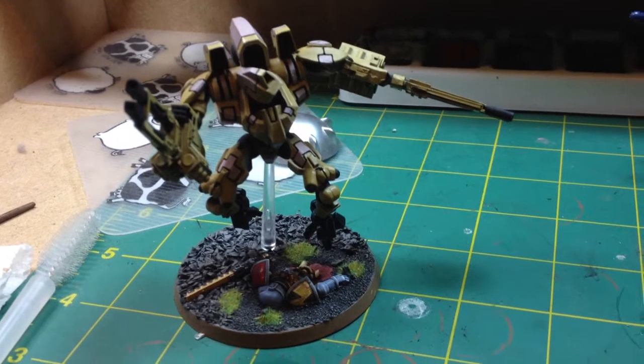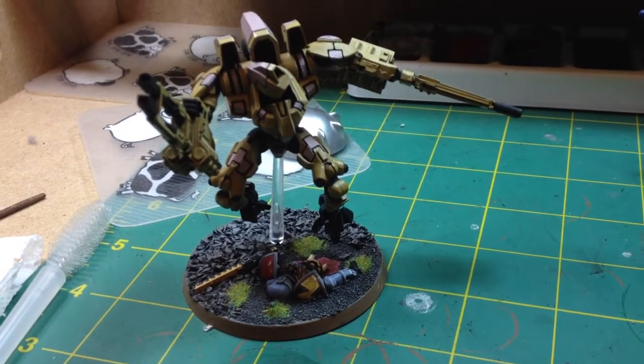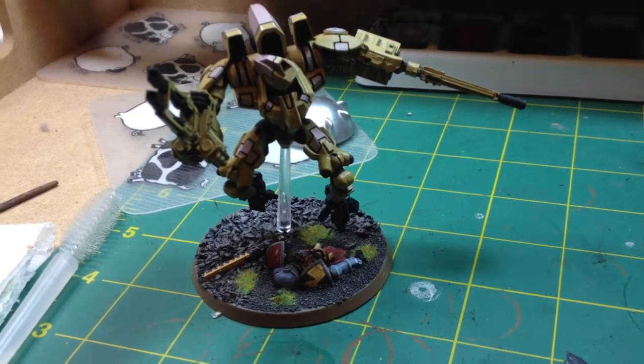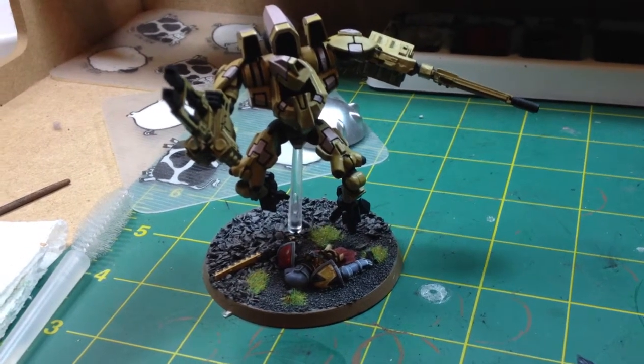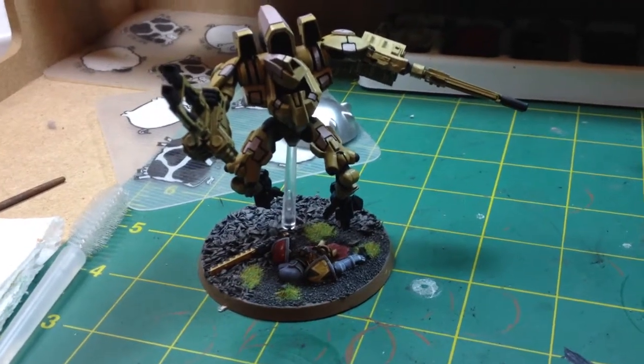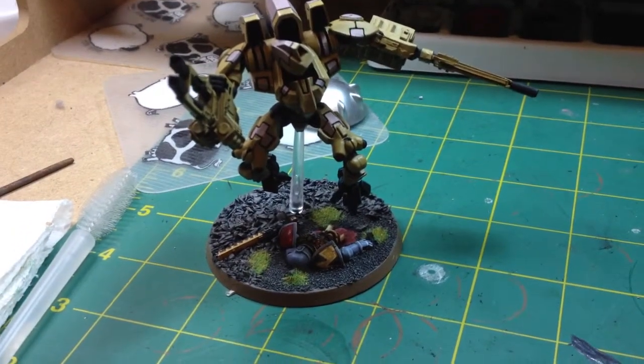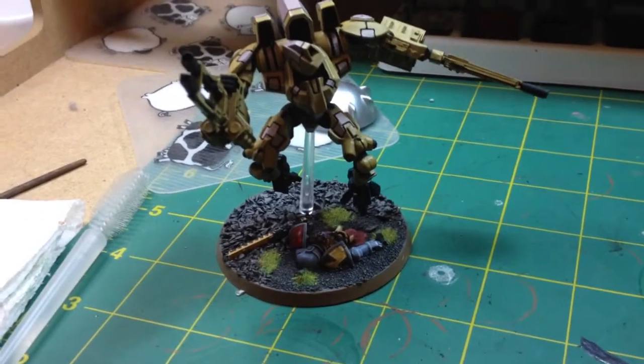What up YouTube fans, EvoReg here just making a very quick video response to Warbost Hay's Forgeworld Tau video clip. Here's one I've been working on — not quite finished yet, as with most projects.